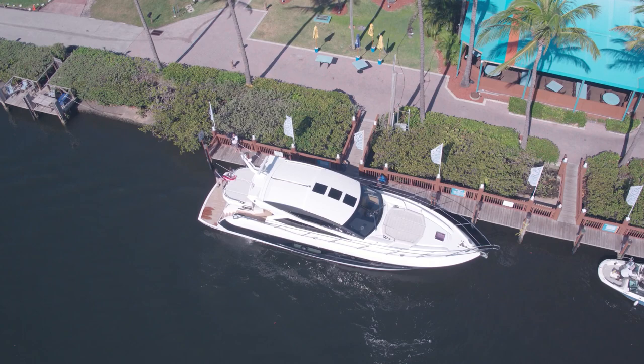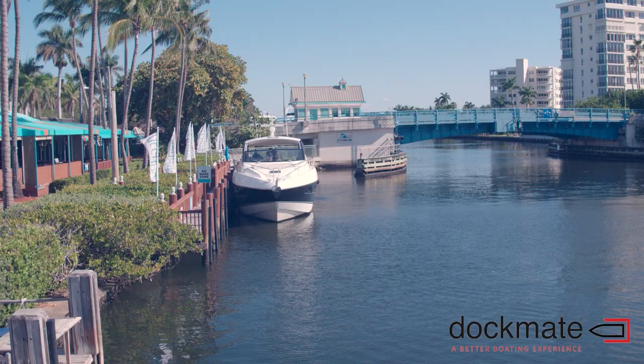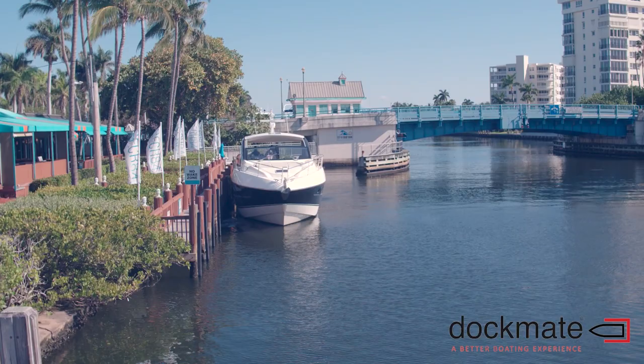Welcome back! I am here on the intercoastal on a beautiful yacht where I'm going to learn how to maneuver it by remote control. I'm here with Marc Curreri with DocMate. Beautiful day here in Del Rey. So tell us, what is DocMate?